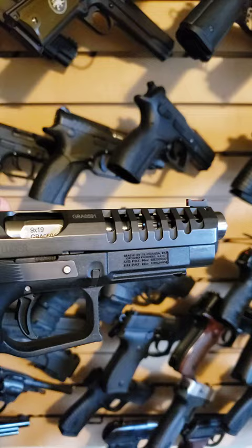Love these guns, huge fan of them. If you've never heard of them, check out our full reviews.